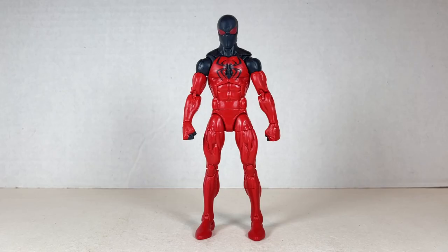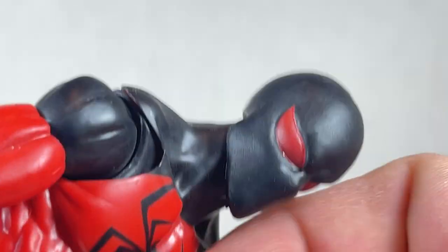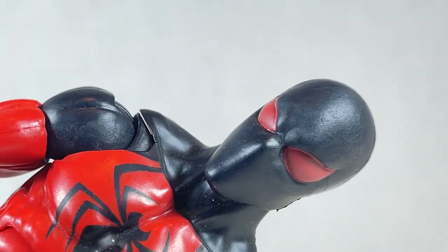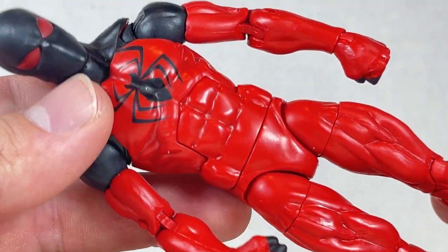Here's another Scarlet Spider — this time, instead of Ben, it's Kaine. Kaine's head is pretty good. It is one big black void with red eyes. I feel like the red eyes are a little bit painted wrong, but it's a good head nonetheless with a quizzical expression. The body's really done well with butterfly joints and all. Nice articulation for a Spider-Man, and very bulky too.